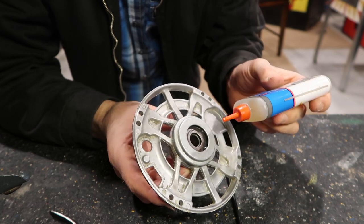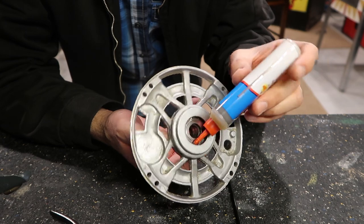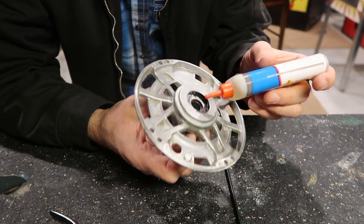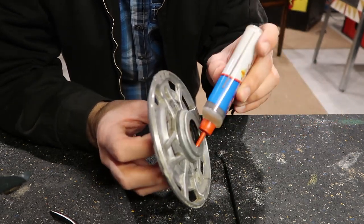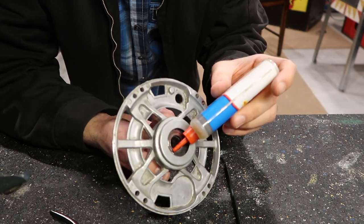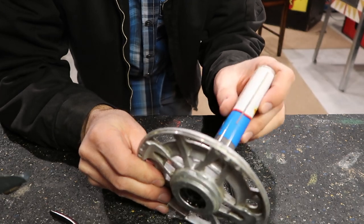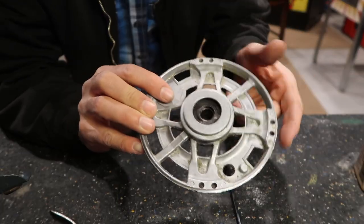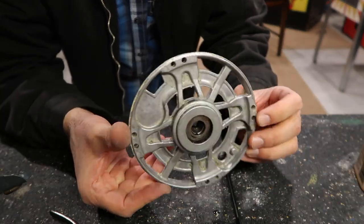I'm going to oil both of them, just soak them pretty good. This one is totally dry — no wonder it was squeaking. Be sure not to oil too much though; you don't want the oil to get on the windings of the motor. It can ruin the protective coating and that would shorten the life of the motor.